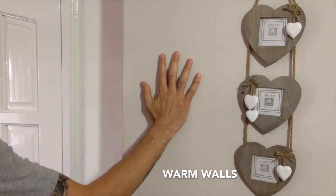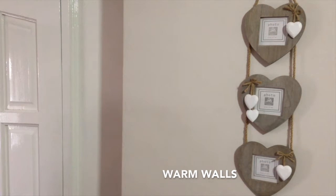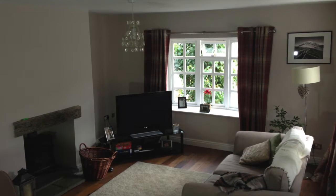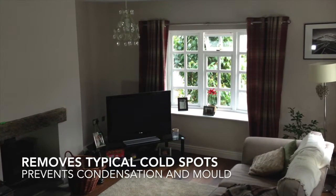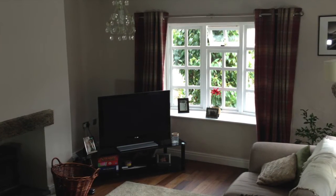The advantage of warm walls is that the conditions for condensation to occur are minimised, so the chances of mould growth are much reduced in the typical cold spots of a room, such as window reveals and corners.